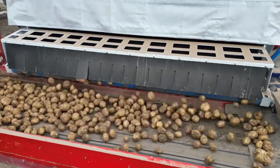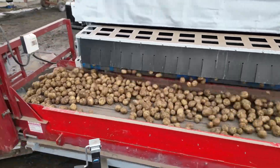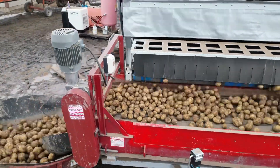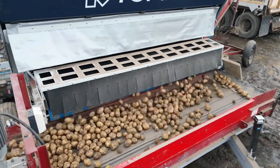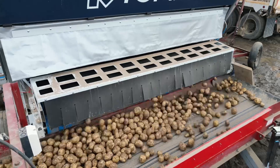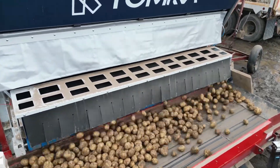This is the discharge belt of the potatoes leaving the Tomra. From this belt — this is what we had to provide as well. There are so many different configurations out there. Tomra provides the main machine, and then it's up to us to decide how we get the potatoes in and off of it. Then the potatoes continue on down the line.